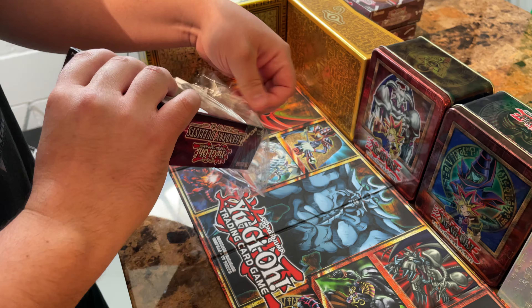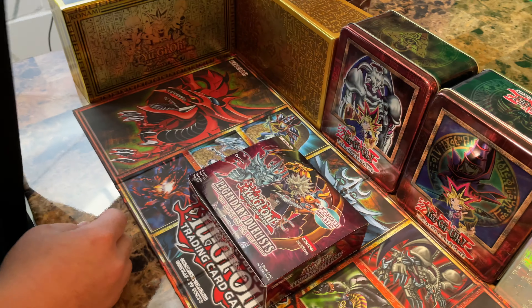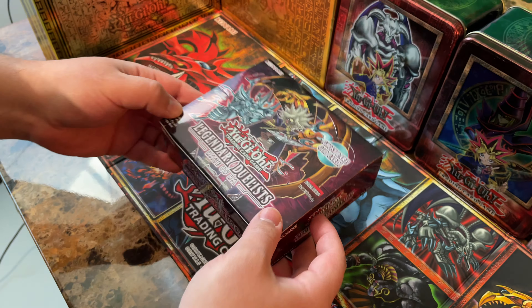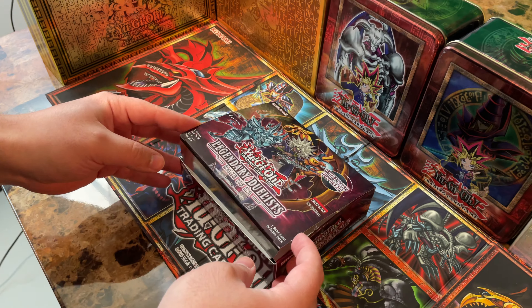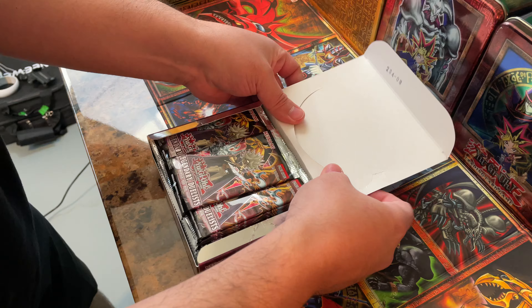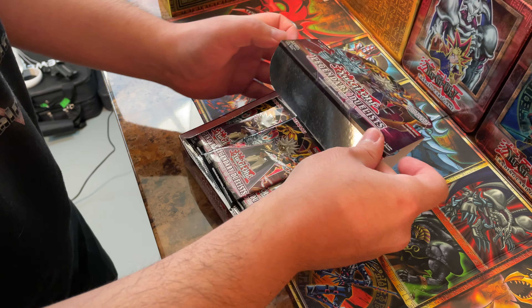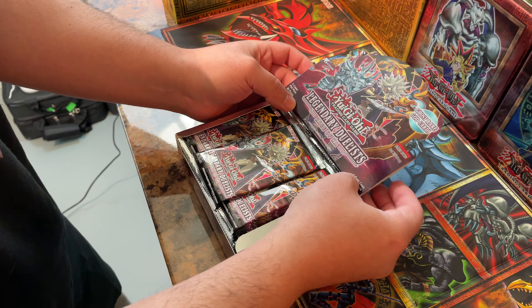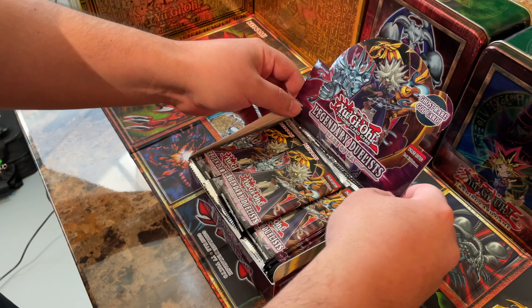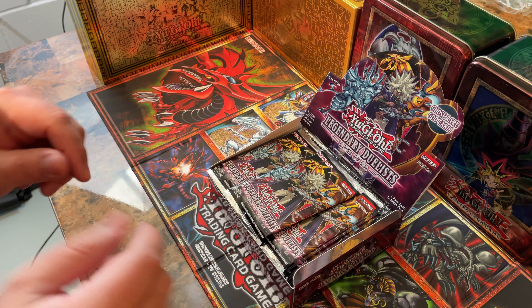I'm just kind of winging it at this point, hopefully not damaging any cards. I bet some of you guys are cringing right now. Okay, there it is. Let's go for that Ghost Rare God card. I kind of want to set this up like you'd see it back in the day when you'd go to Walmart with your parents — you'd see these at the card shops like this too with them open. Very cool, that's exciting.